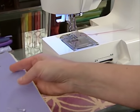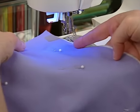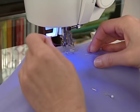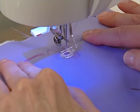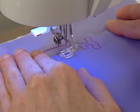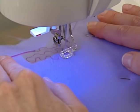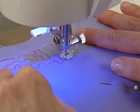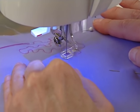Disengage the feed dogs. Set the machine for straight stitch. Thread the machine, then turn the hand wheel to draw up the bobbin thread. Lower the presser foot. Hold the fabric with two hands and then begin stitching in a meandering fashion, removing the pins as you go. Keep a moderately fast speed on the foot control while moving the fabric.